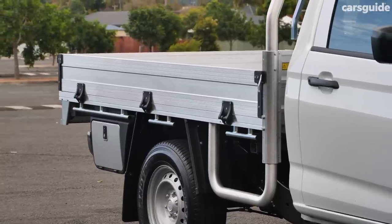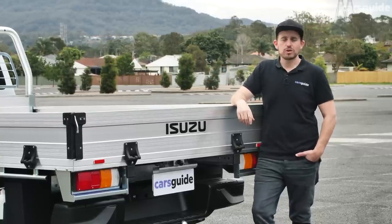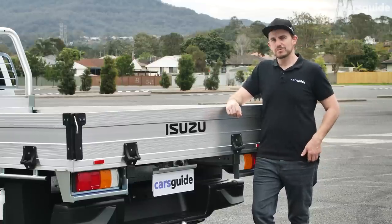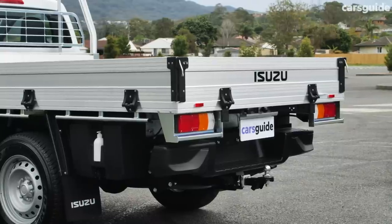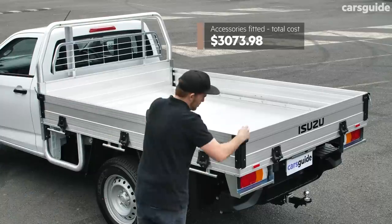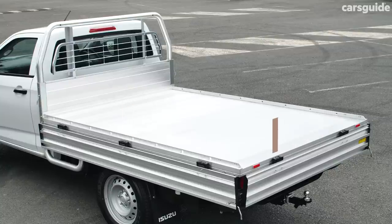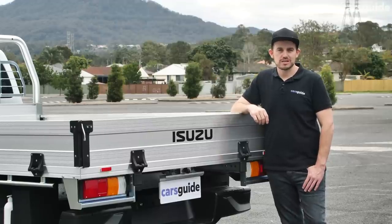Behind the cabin is where the real action happens. This is an accessory-fit ute tray from the Isuzu catalogue, and you might choose it or one of four other options, or go with a custom-made tray. There's a water tank, a lockable toolbox, steps on either side, and all models get a rear step bumper. The tray setup, towing kit, and rubber mats in the cabin add just over three grand to the price. The tray dimensions are 2550mm long at the floor and 1777mm wide — you can fit two standard Aussie pallets with space to spare.